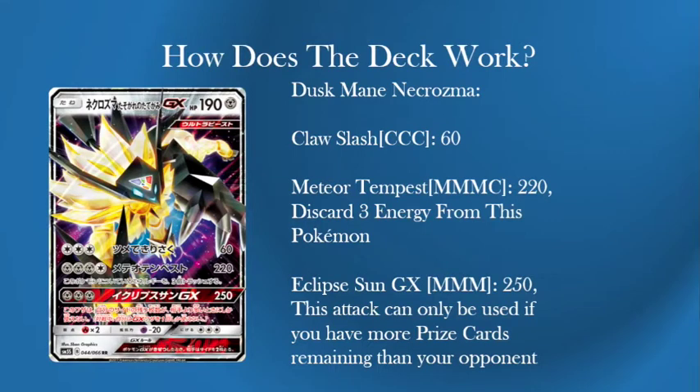The second attack is the main bulk of it — Meteor Tempest. Three Metal Energies and a colourless energy for 220, discarding three energy from this Pokemon. With a Choice Band that goes to 250 and you are hitting everything to death. 250 is a very magic number — it means you can kill anything. 220 even means you're killing Zoroark, Golisopod, a lot of decks instantly with just this attack. You're also discarding the energy off, so even if you are against Gardevoir they can't try to get a Beak attack on you.